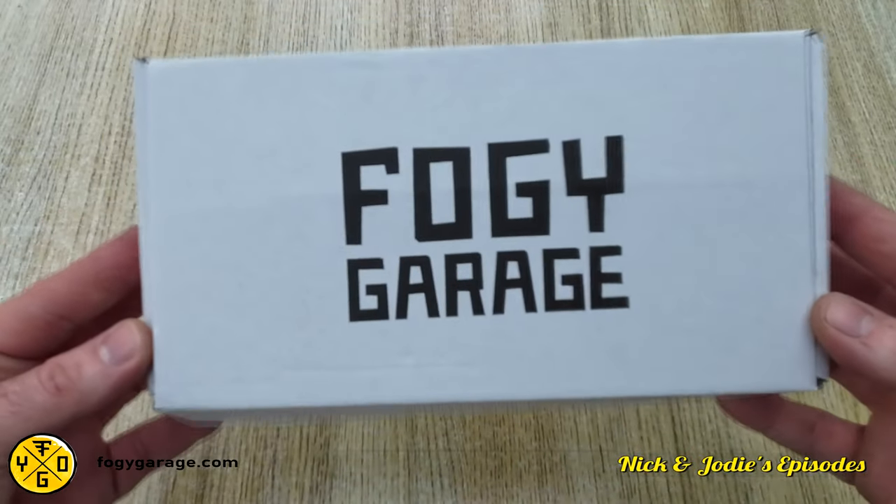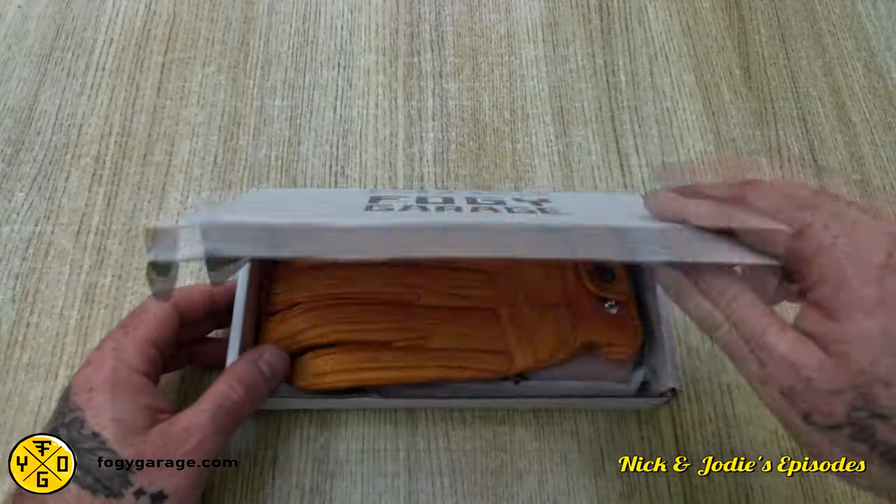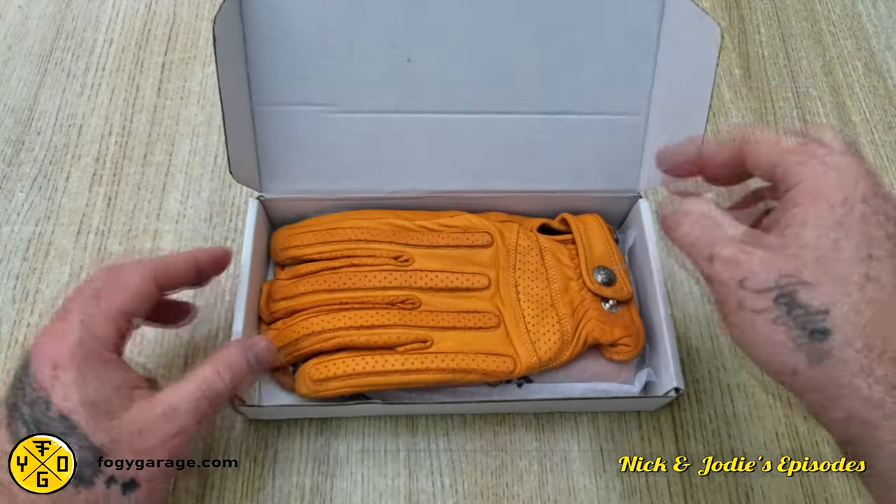Hello and welcome to the episode. Today Jody and I will be trying out these vintage style Foggy Garage gloves.